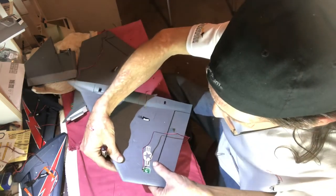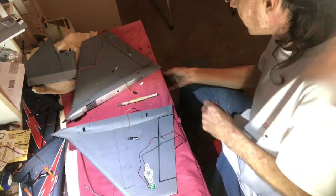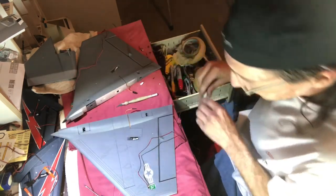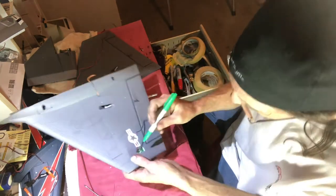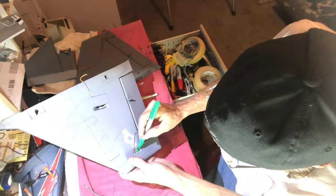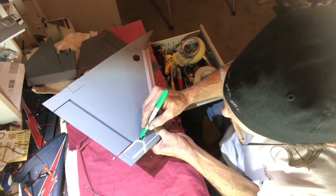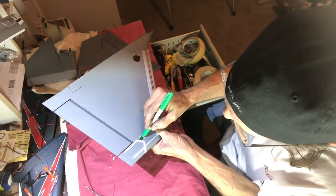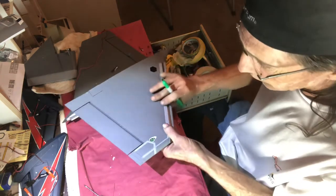I need to touch up my green a little bit. The paint wouldn't dye the silicone pallets, so I went ahead and put a little bit of Sharpie on it. That's looking good.